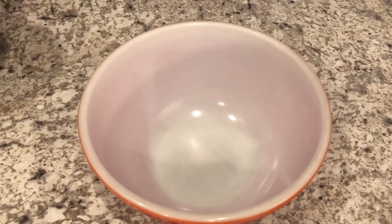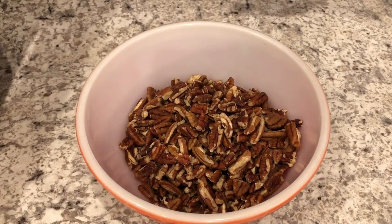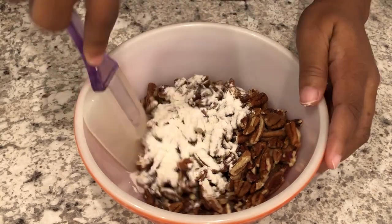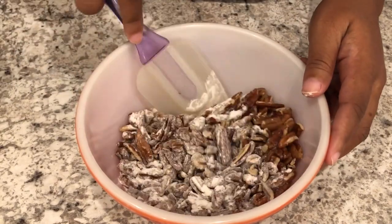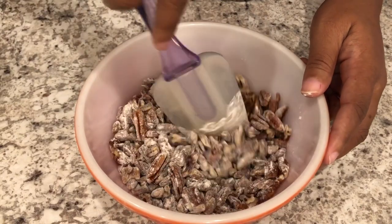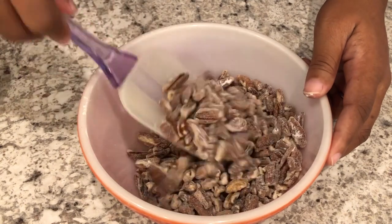The first thing you're going to do is take your pecans, put them in a large bowl, and mix your pecans with some flour. What this does is prevent the pecans from sinking down to the bottom of your pie. Set the pecans aside once you have them coated.